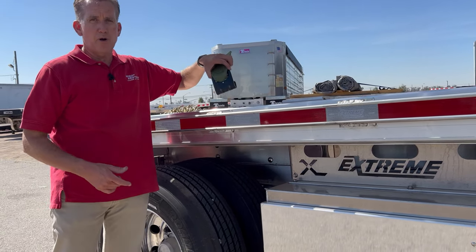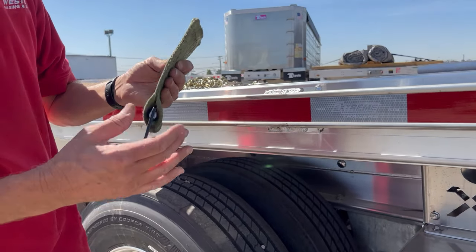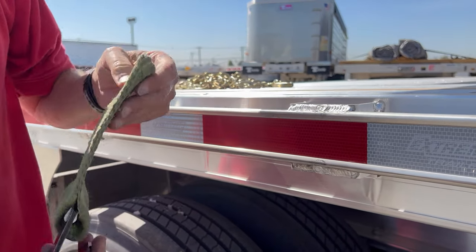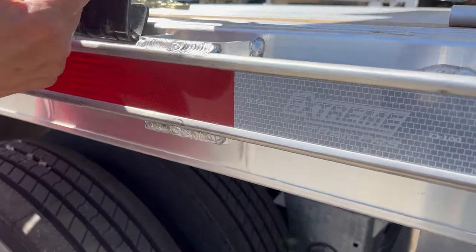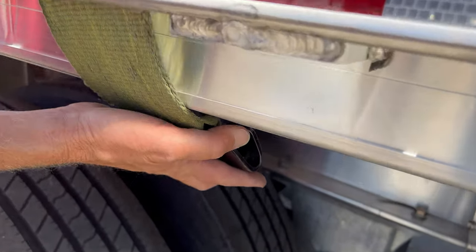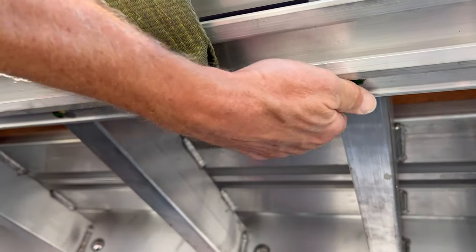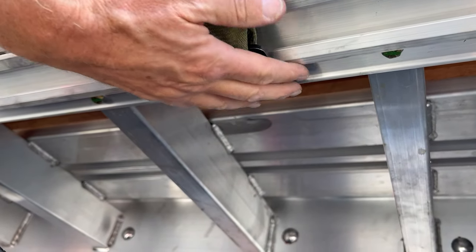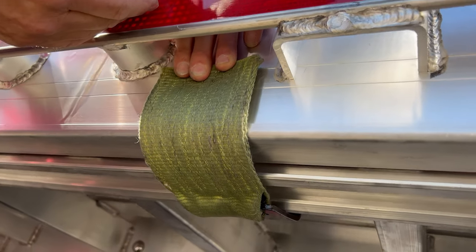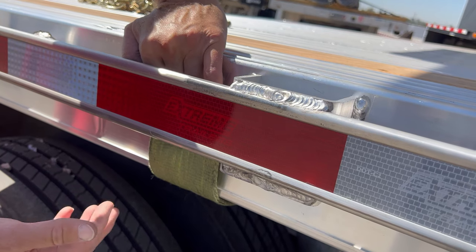We're going to be talking about how to properly secure a nylon strap to this type of a side rail. With a nylon strap with a flat metal hook, you would drop the strap between the rub rail and the side rail of the trailer, come down underneath, and bring it all the way into that rear edge. That hooks into the DOT rated tie down point here. The strap stays behind the rub rail to protect the strap from stuff cutting it — if you brush up against it, that gives you a proper tie down point.